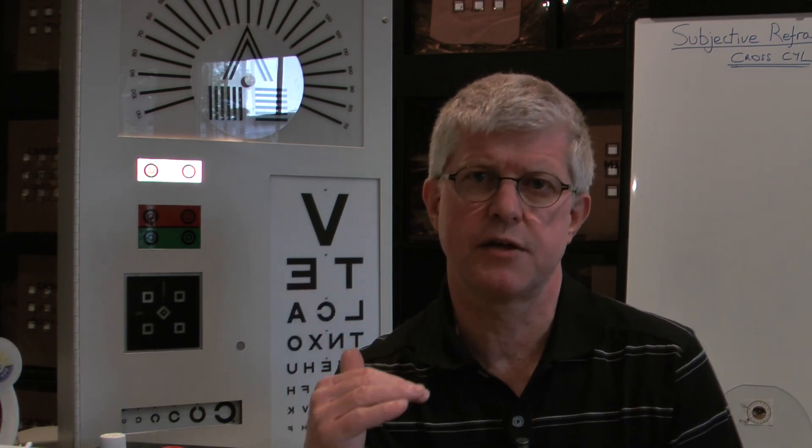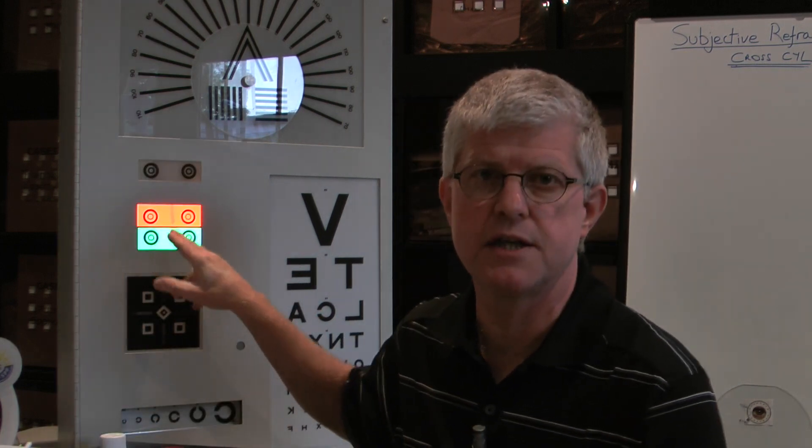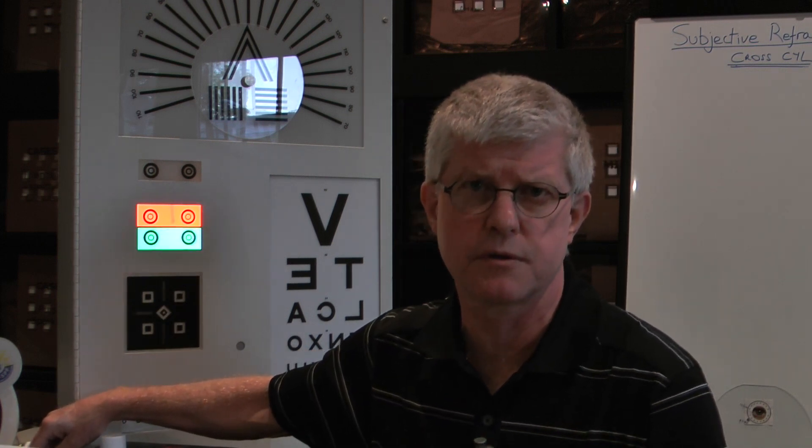So we've got a patient. We found their best vision sphere. We've managed to get the green and the red on the duochrome equal in clarity. It may not be sharp but the green and the red targets look the same, which means that the circle of least confusion is on the retina.